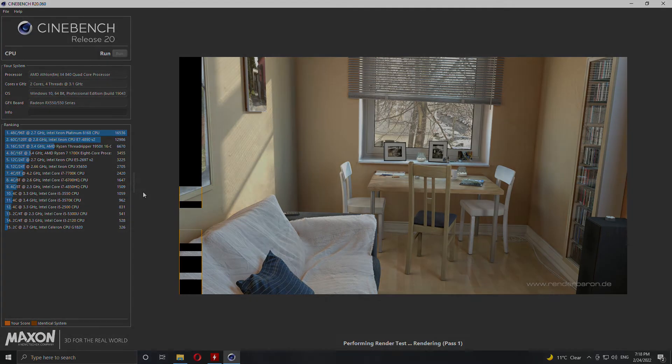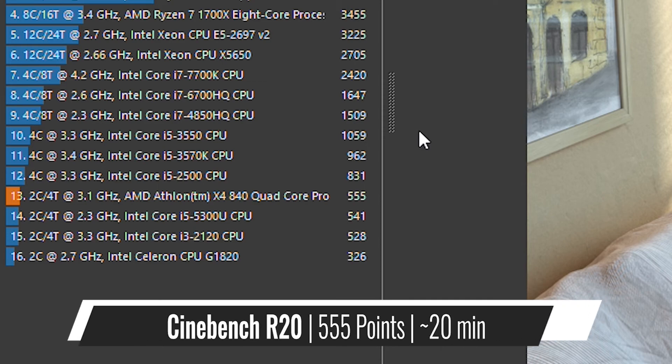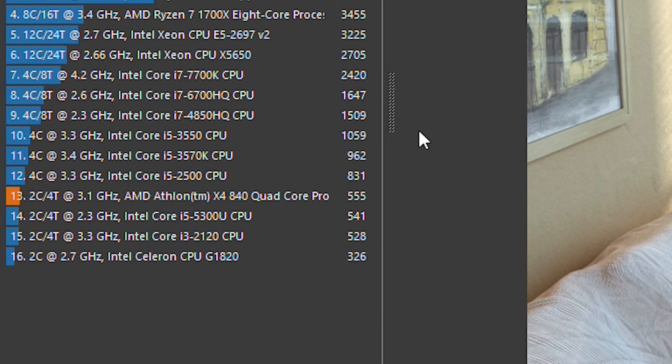In Cinebench R20, the Athlon just barely beat the 2011 2nd gen i3, which isn't really a great start to say the least, with an i5 from the same generation beating it by quite a bit. So for now, it doesn't really look great for the X4 840.